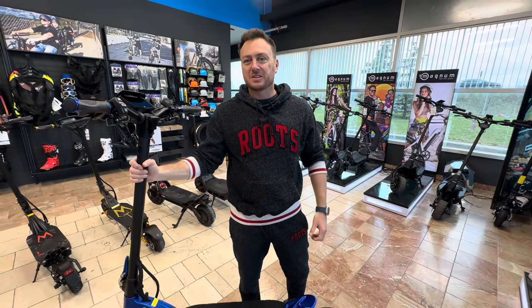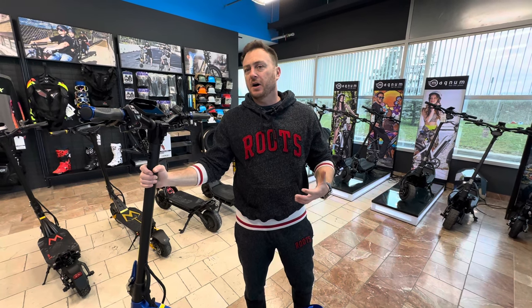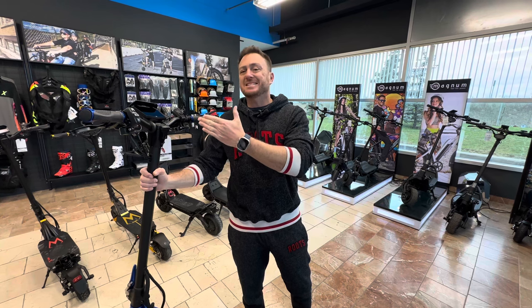Hey guys, Barry here with Epic Cycles. In today's video, I'm going to share with you how to adjust the speed through the settings on the KM03 TFT display on the Mantis X scooter.